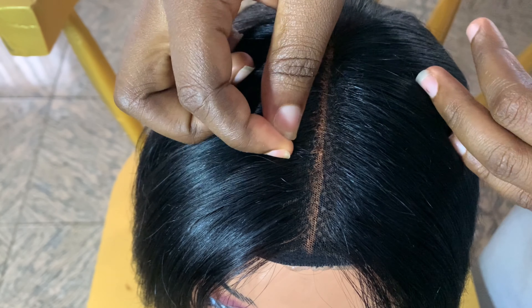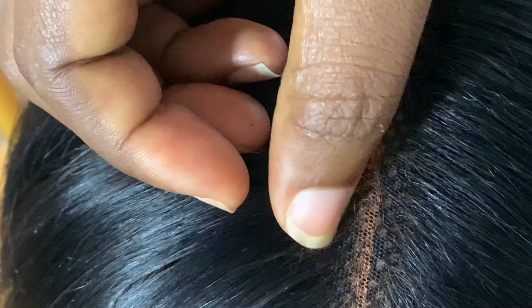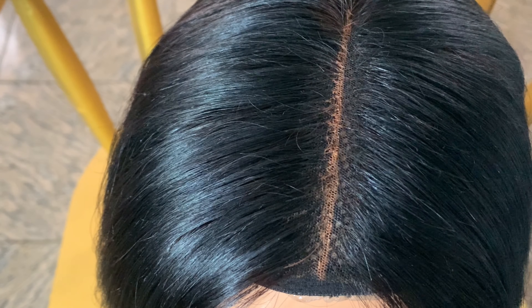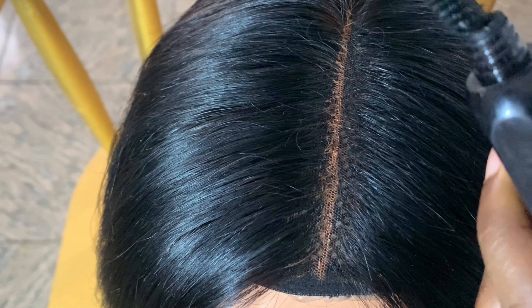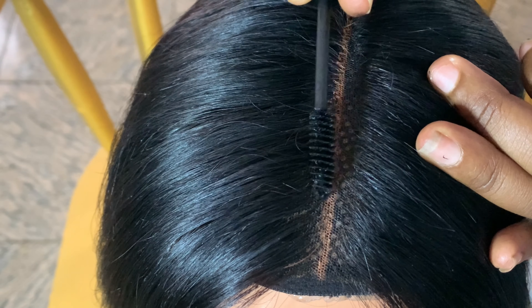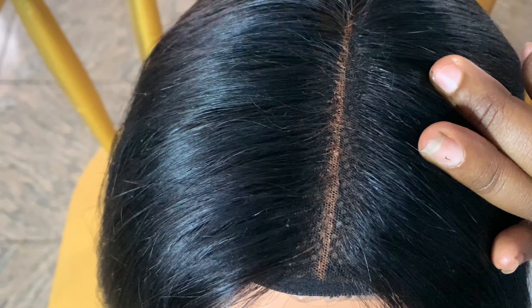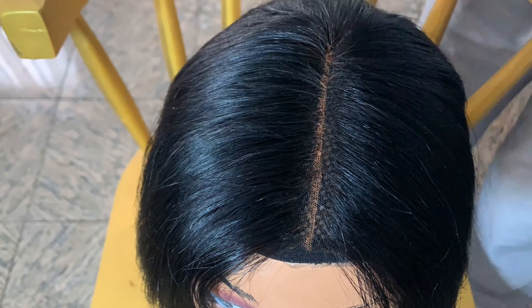As you can see — I'll zoom in closer — some strands of hair are stained with the concealer. You don't want that. That is where your mascara comes in. All you need to do is use your mascara to brush those strands. Make sure your mascara is black and brush them to make them black again, so your part doesn't look rough or have black stains all over.